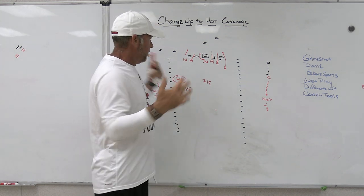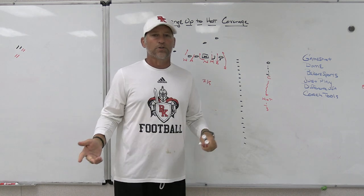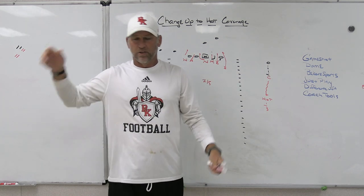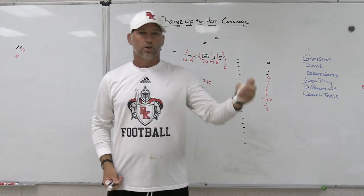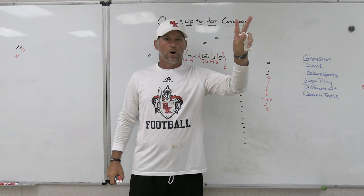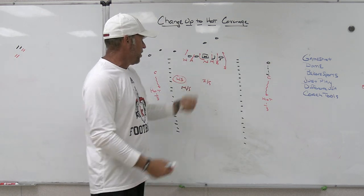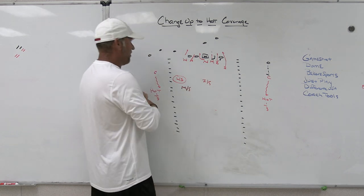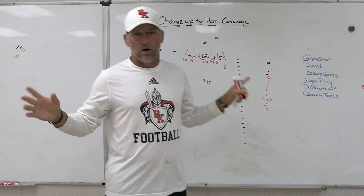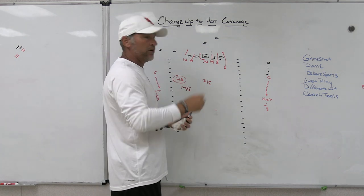We also choiced it so that any two-by sets were going to be six-man hots and any three-by-ones were going to be three under three deep. So we would give our middle safety two choices: any two-by sets, make the hot call; any three-by-ones, make the three-under-three-deep call. Three-by-ones get into three under three deep so you always have an extra number there. Two-bys, we're okay - we'll peel the back if we need to and we'll be all right with our landmarks in two-by-one and two-by-two.